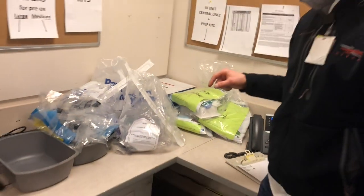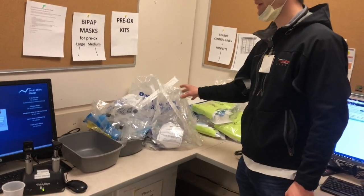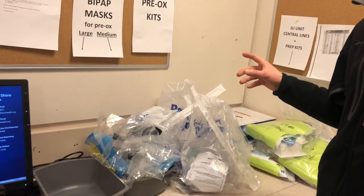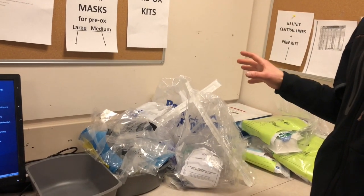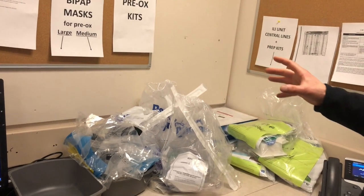The new thing for today and going forward is that we have these pre-oxygenation kits. Specifically, pre-oxygenation is going to be for any patient who needs a non-rebreather level of oxygen. We're trying to do away with non-rebreathers, and we are presuming that those patients very likely will need to be intubated.